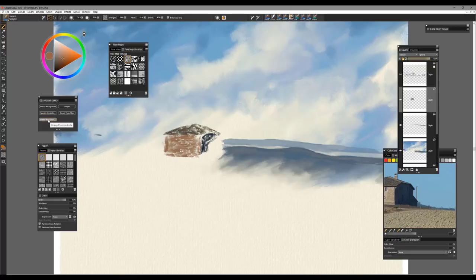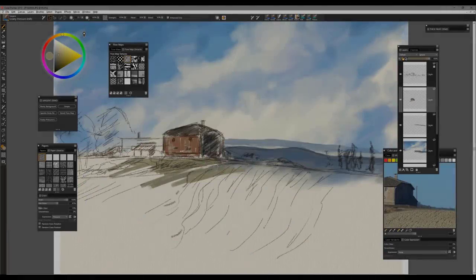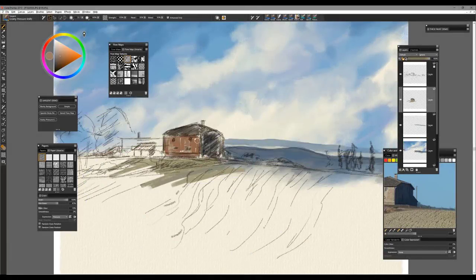Now I'm going to go to the last brush, called the grainy pressure knife. This one is probably my favorite of the new brushes — it's a beautiful brush, very expressive, very Sargent-ish. I love working with it. I'm going to use my alt key to sample color as I start to build in the shapes and forms I want to develop in the painting. You can always modify it in terms of paper texture if you're looking to get something different.